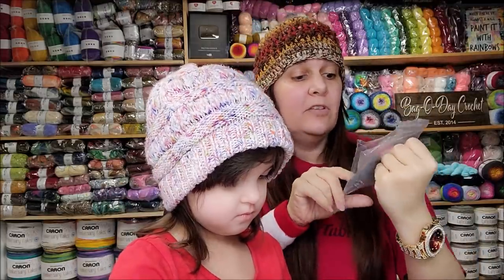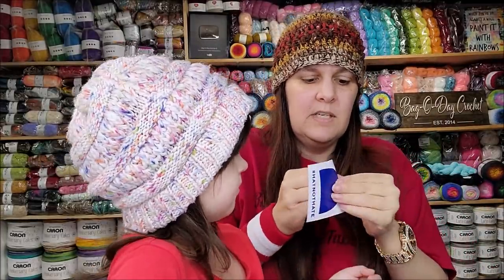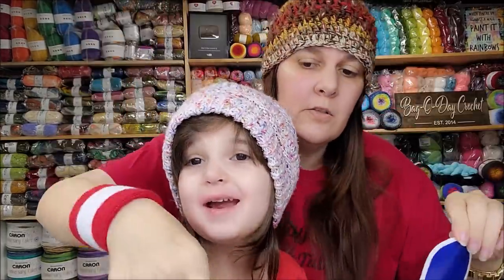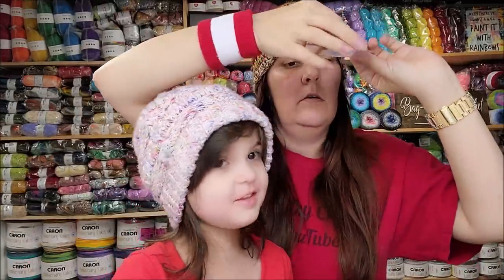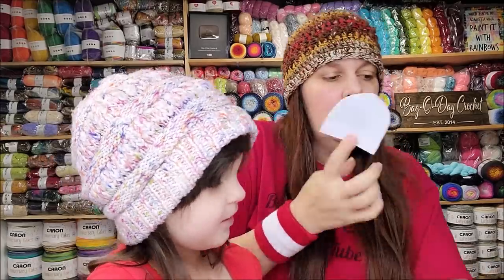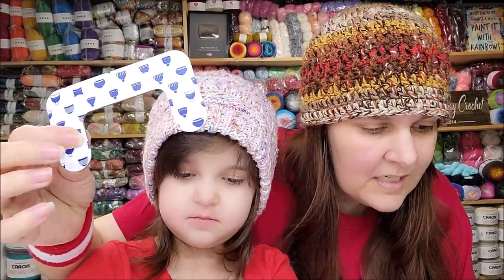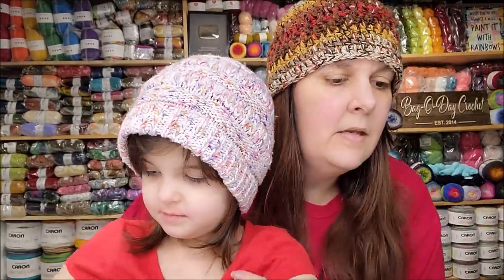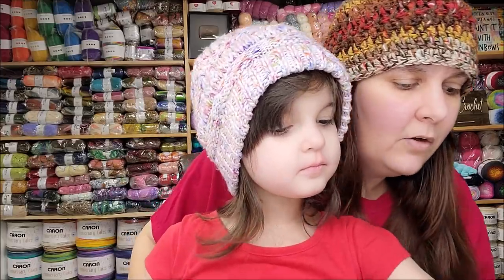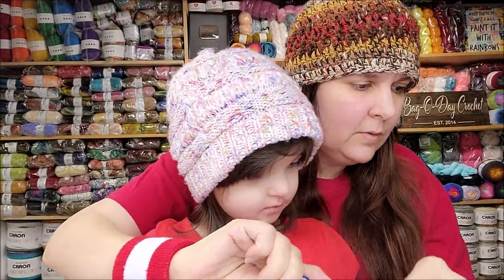It also comes with these nice Hat Not Hate leather tags that you can snap onto your hat once you're done — two of those. And it comes with a pom-pom maker if you decide to make a pom-pom, plus a needle threader, a plastic needle, and a knitting hook. I don't know how to use any of this stuff — do you, Rose?